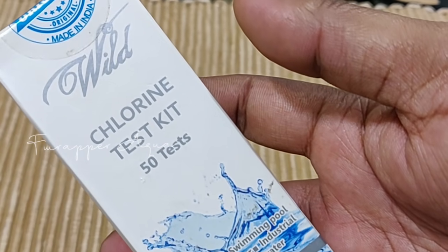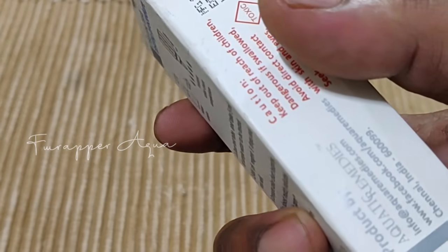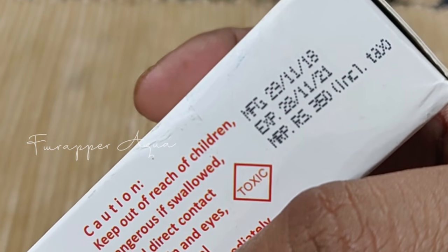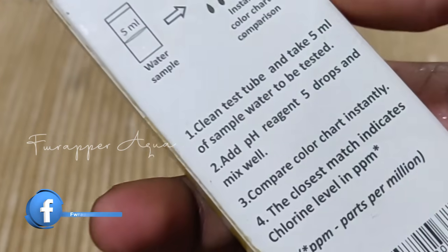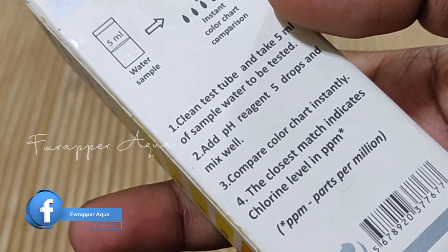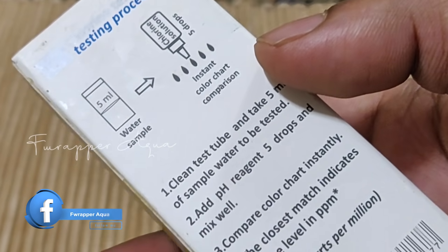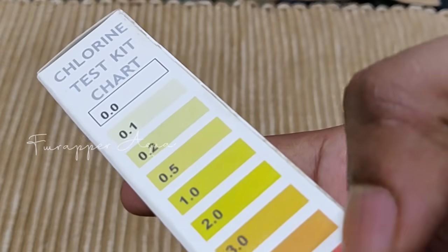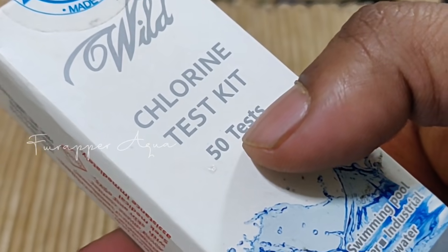This is the Chlorine Test Kit by Aquatic Remedies, which I bought from Amazon. It is about 350 rupees — I'll leave the link in the video description so you can pick it up. This is the basic scale; with one kit you can do 50 tests.